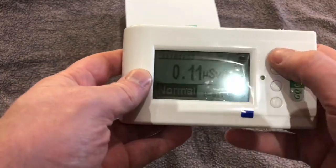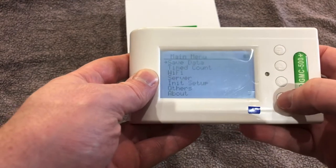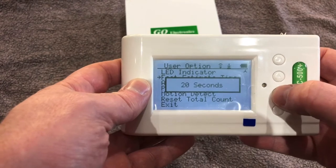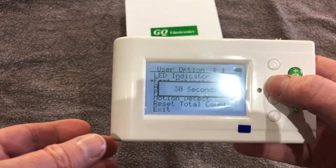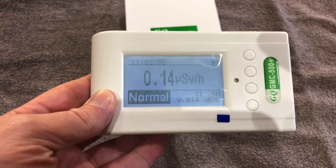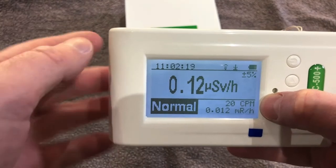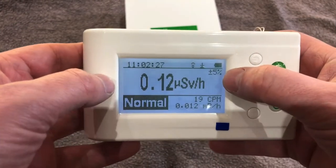It has quick estimate features as well, so let me show you the quick estimate function. Go back, go to user options, and you can see there — fast estimate time. You can do 60 seconds, 30 seconds, 20 seconds, 15 seconds, 10 seconds, or a five-second estimate. So instead of waiting a full minute to work out the radiation level of something you're checking, it gives you a really quick estimate. It has a plus or minus five percent accuracy on standard settings, and when doing five-second estimates it's usually about 15 percent accuracy either way. It works very well.